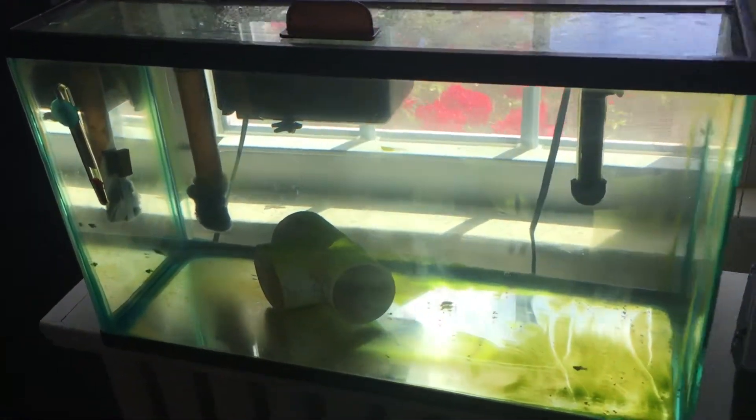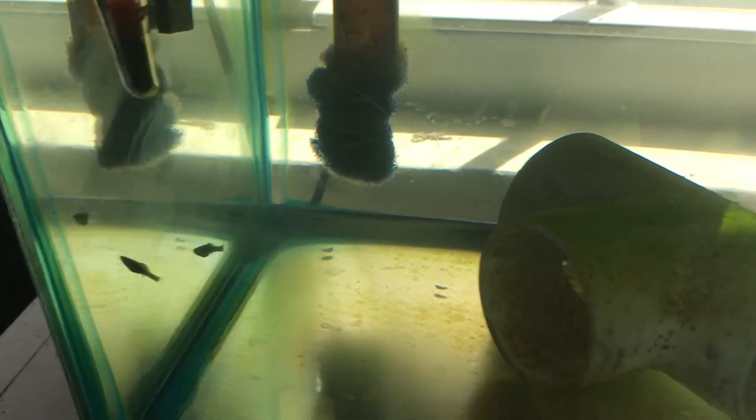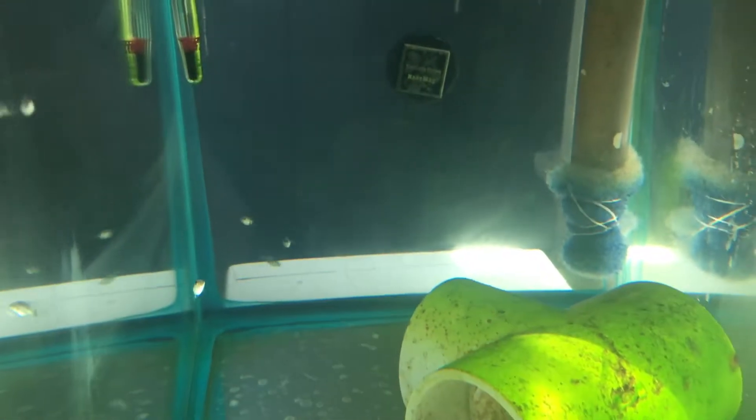What you see here in this 10-gallon tank is some little baby mollies. I believe these are Dalmatian mollies — I wonder if it might be a black molly. I'm not 100% sure.